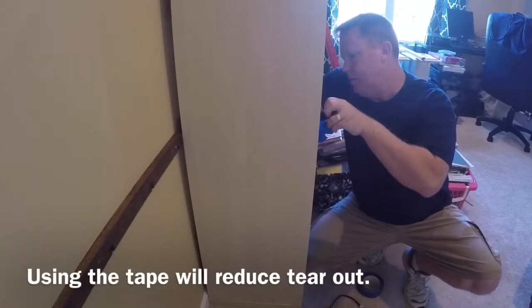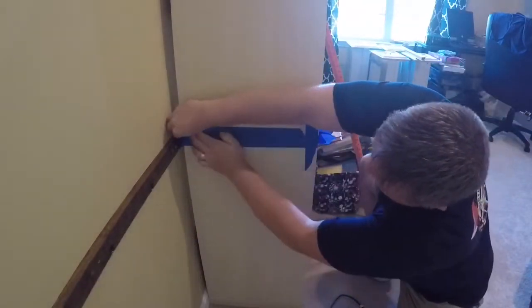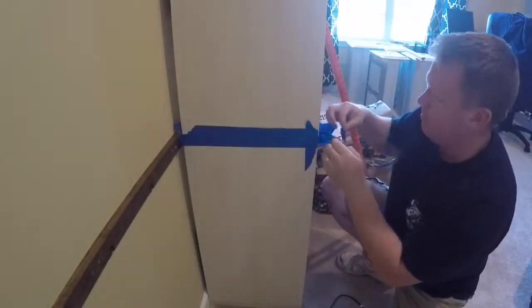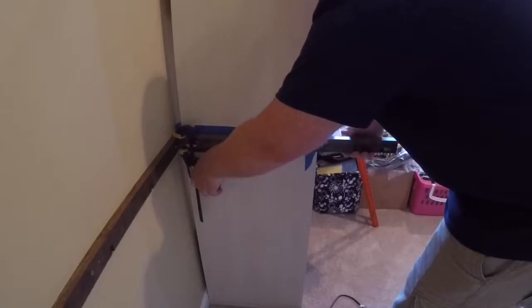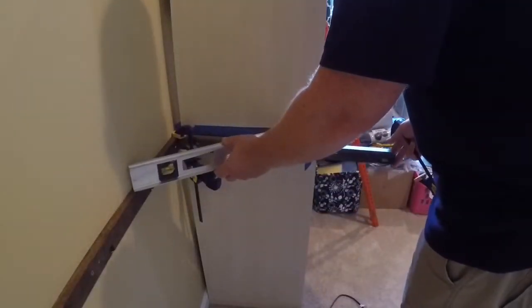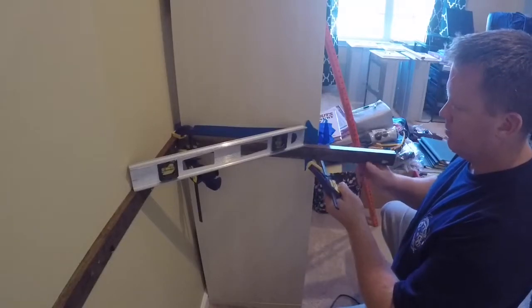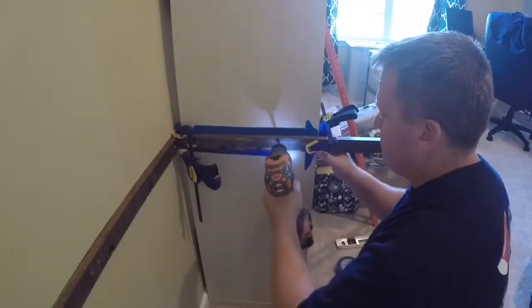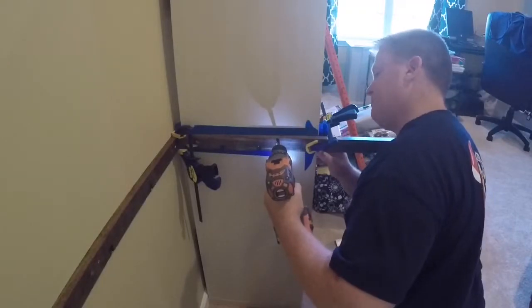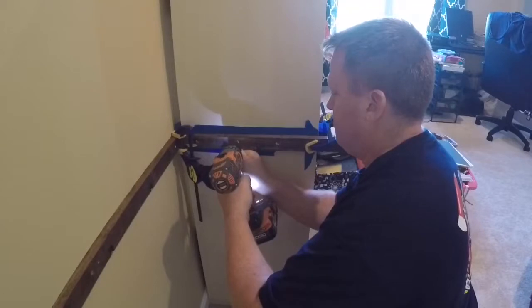Now let's take some painter's tape and mark on the bookshelf where we're going to drill our holes to attach the side ledger board. With the help of some clamps and a level, we can hold our side piece up perfectly level with our back ledger board. Then we can drill our holes for the carriage bolts — we already pre-drilled them on the board, so just follow the holes through the bookshelf.